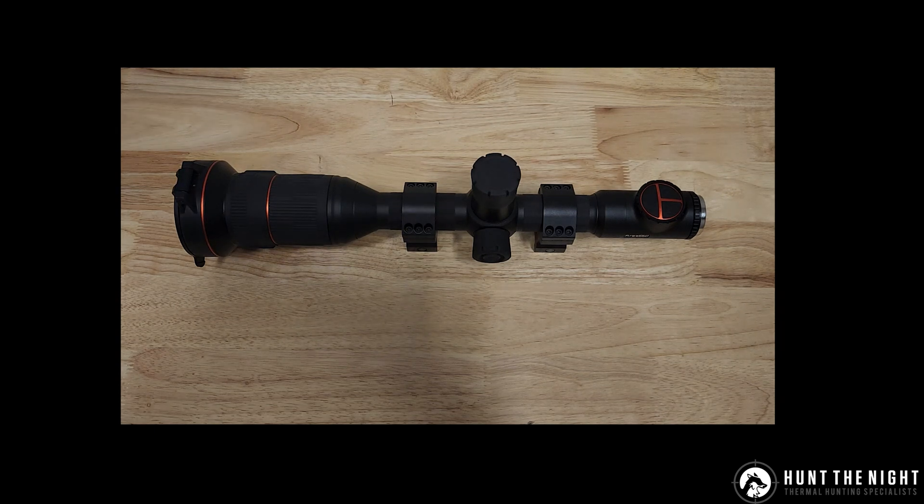G'day guys, it is Ben here from Hunt the Knight. What we're going to do today is what I'm going to call Tech Tip Tuesday. Every Tuesday — and this might ever be the one and only — we're going to release a quick little tech tip on some of our devices. Today we're going to look at how to update the Ares series of scopes, which is also the same process for the Cyclops series of monoculars from ThermTech, and we're going to look at what's new in this update.